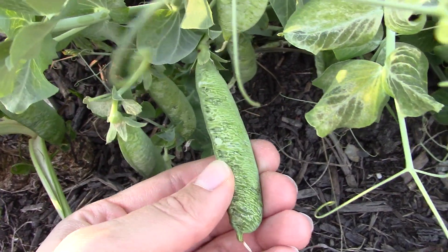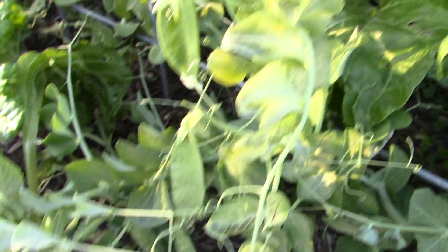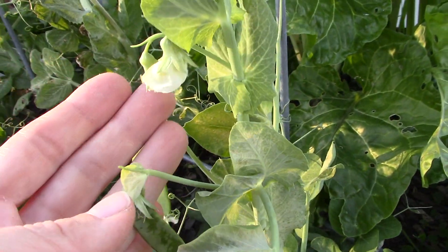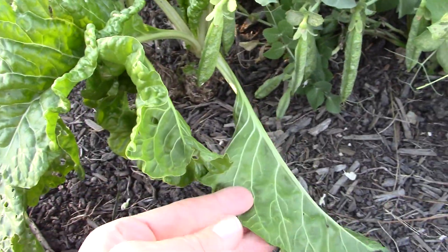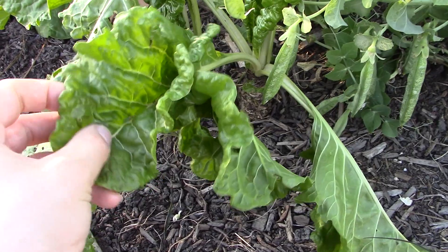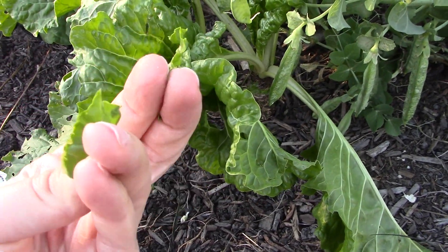Our peas definitely got hit, but we still have some flowers that look alright, so it may spring back — I'm not sure. And then most of this Swiss chard looks pretty wilty, but some of it's still pretty crisp. You hear that? So that might be alright.